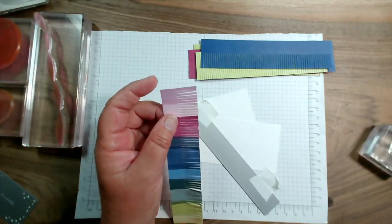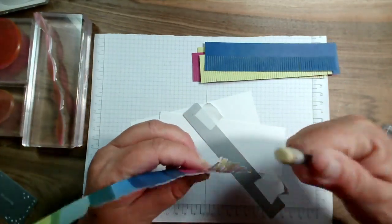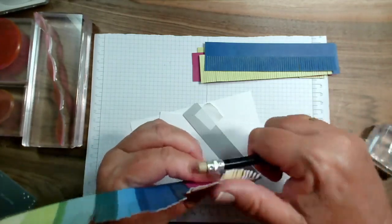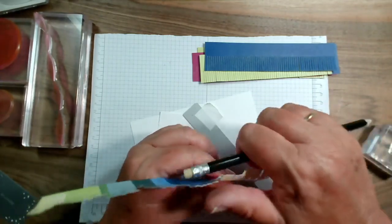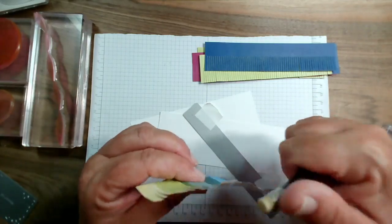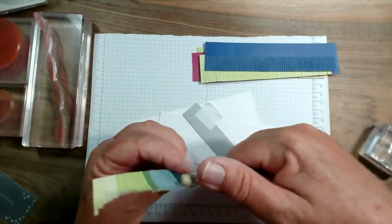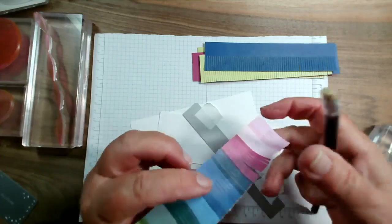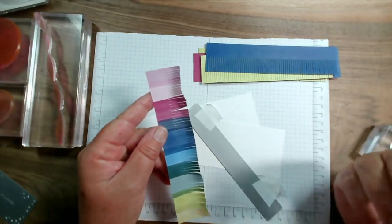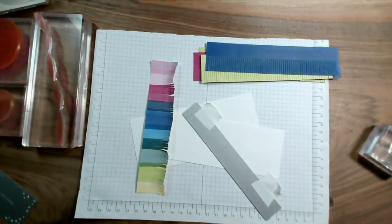You can either leave the fringe completely flat or you can curl it up, like you would with curling ribbon. You could use a bone folder or a soft round pencil — you don't want one with very sharp edges — or you could even do it gently with a pair of scissors. You can curl these to get a really nice fringe effect.